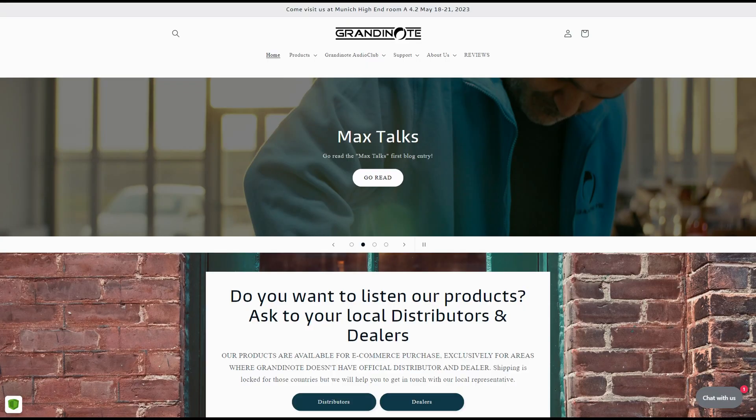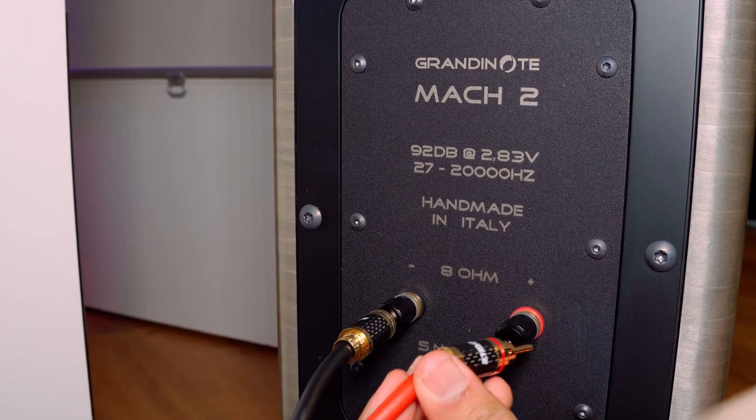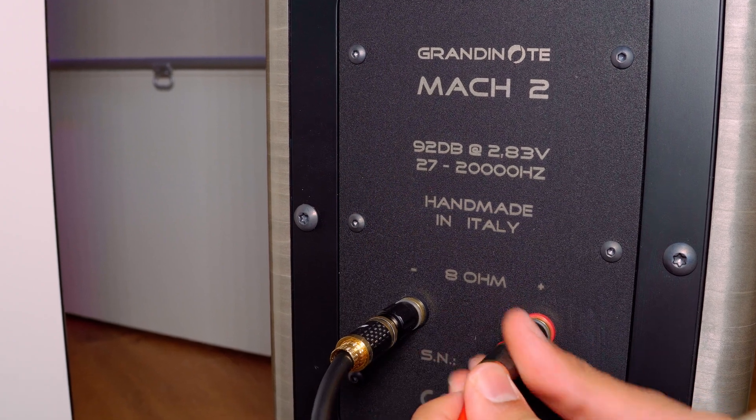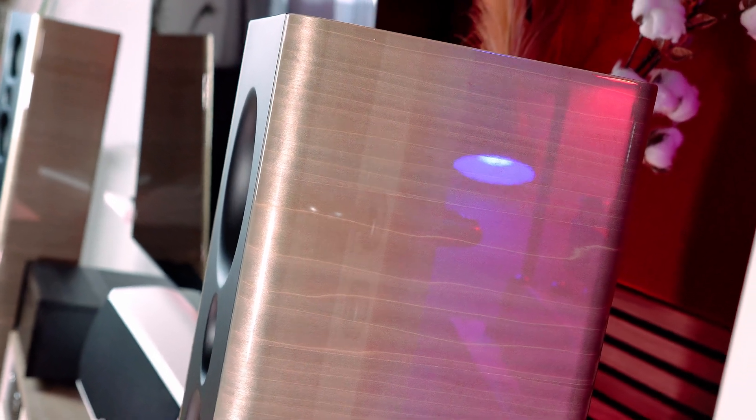Grandinote now has a new website in English where you can find specs and retail price. The Mac 2 is the smaller floor-standing speaker of Grandinote. It's available in three finishes and comes with a retail price in Europe of around 10 grand. The ultra-high, stiff and robust cabinet is made of 22mm thick MDF, and you will not find bi-wiring binding posts, in order to maintain 8-ohm impedance also in the high-frequency range. I like that the Mac 2 comes with just three drivers — no big array. I prefer a more minimalist design and it just looks so different and beautiful.